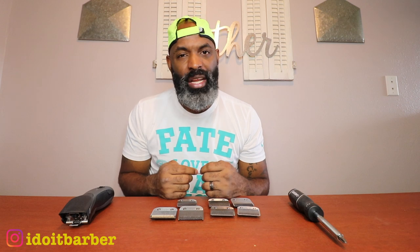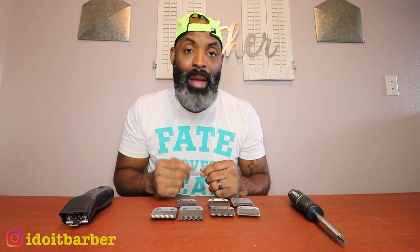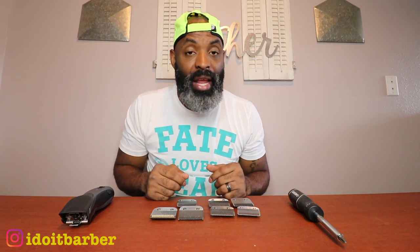In my overall experience, do I like the ceramics? Slightly different — I do like them, but honestly I'm not sure there's a huge difference. Maybe I need to do a side-by-side comparison since it's been a few years. And for those wondering: no, the ceramic blades do not prevent your detachable blades from getting hot — they still get hot just as fast.